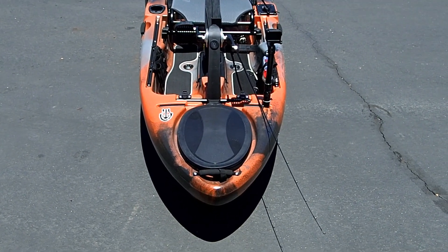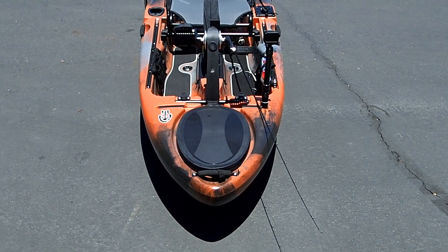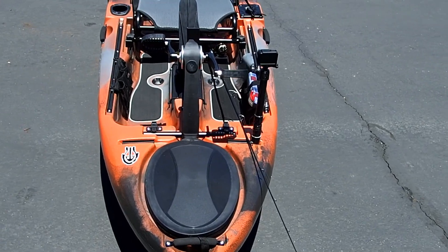Here we go with my brand new Native Slayer kayak. I just got it — it's my first pedal drive kayak. I just picked it up today.